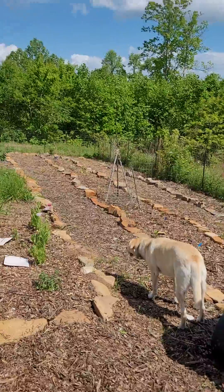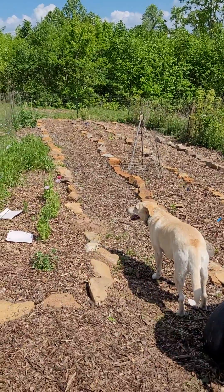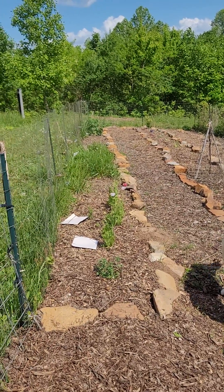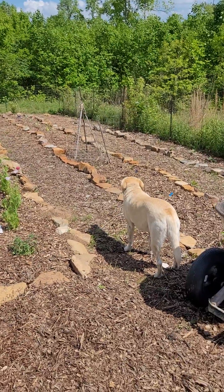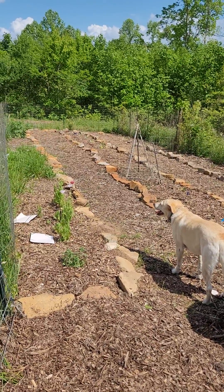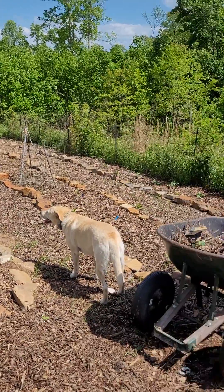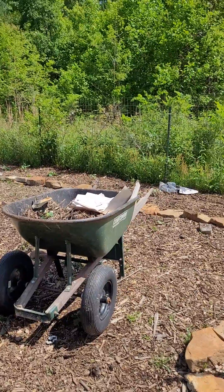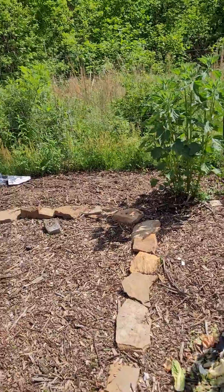What I did throughout the whole garden is I laid down contractor paper, cardboard, or even just recycled paper I had left over — you can see a few pieces right there. Laying all that down really helps eliminate any weeding that needs to be done because it prevents too much growth coming up. Then I put mulch over top of all of that. It was definitely labor intensive, but I'm glad it's over with.